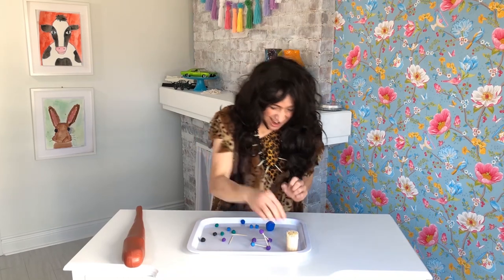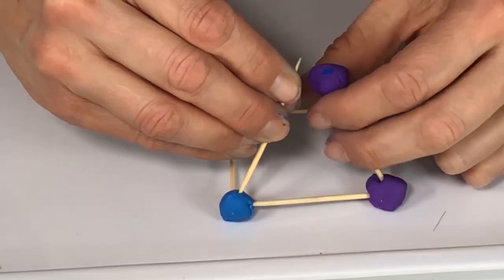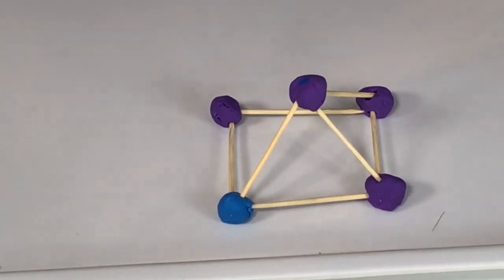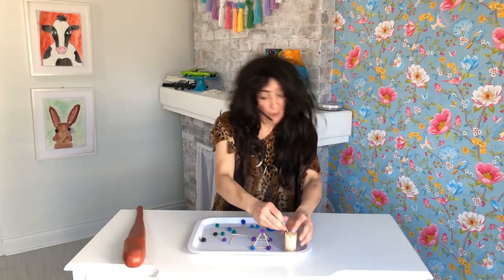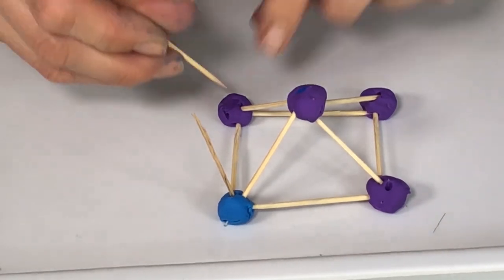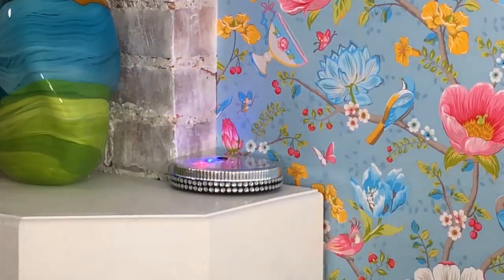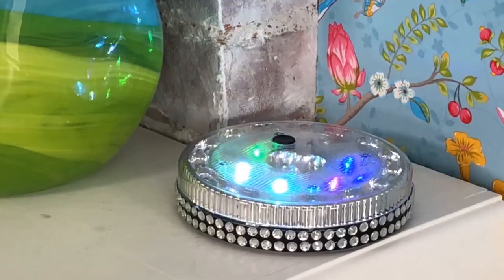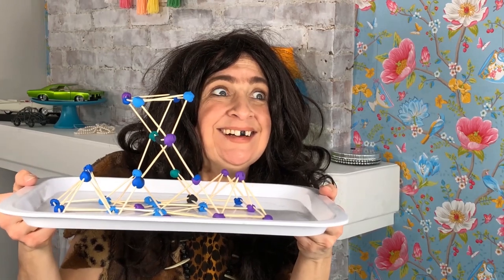To balance your structure, it is best to use smaller balls of clay. What do you think? Excellent work, Grub. What do you call your structure? Toothpick? Clay!